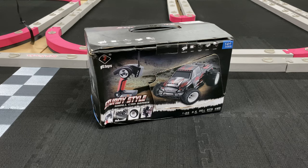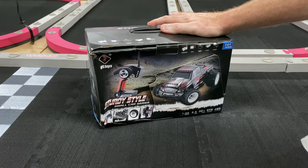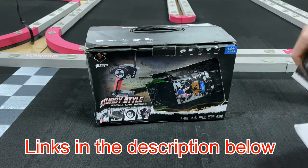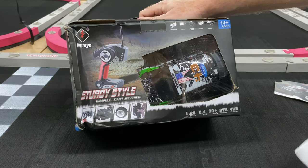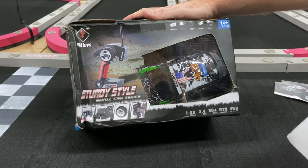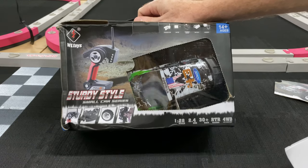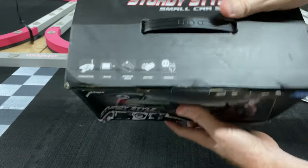What's going on guys, Joe with omgrc.com. Today we have the WL Toys K989, a 1/28 scale RC car. This is a 4x4. As far as the motor size, it's a 130, the servo is a five gram, and it's got a 4000 milliamp LiPo at 7.4 volt. Run time on this thing they say is about 20 minutes, so not too bad.